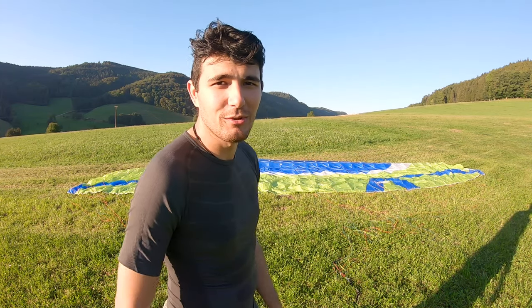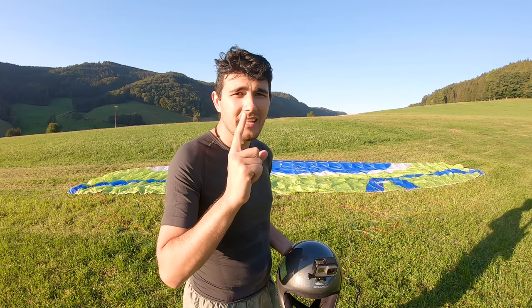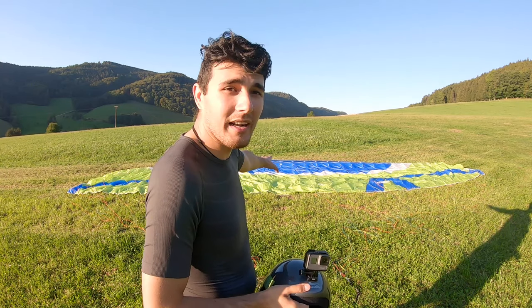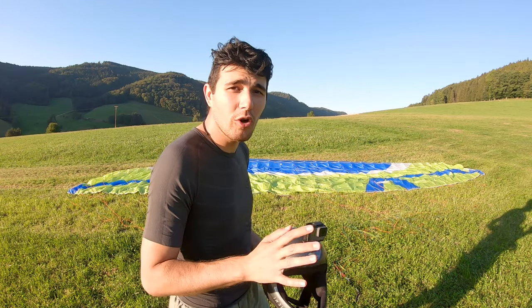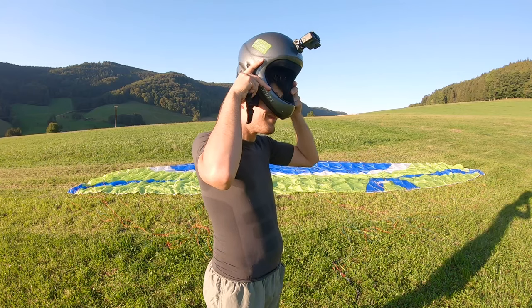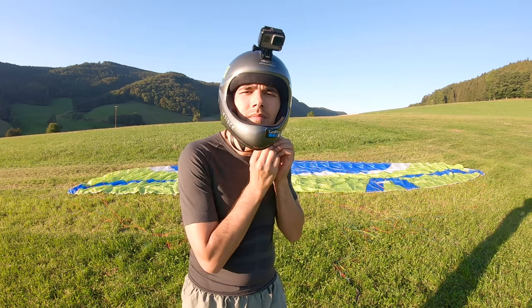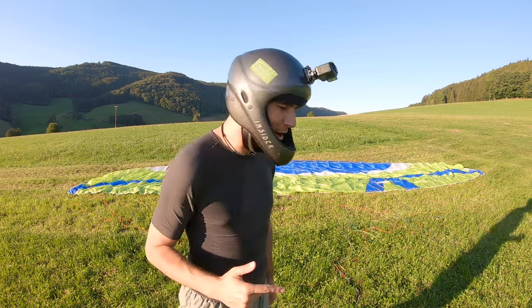But now it's about seeing how fast I can do it. I do have one rule though, which is to not bend the reinforcements in the glider at the openings, the cell openings. So I'm still going to try to make a decent job, but it's all about the speed. Three, two, one, go!